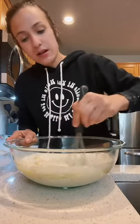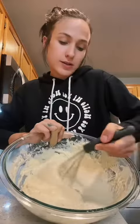I'm going to mix all of this together until I get a smooth dough. Here is my dough, and now I'm going to cover it and let it sit for at least an hour.